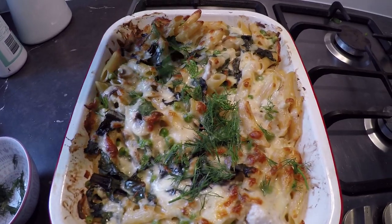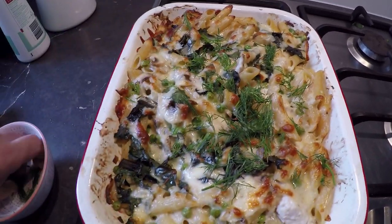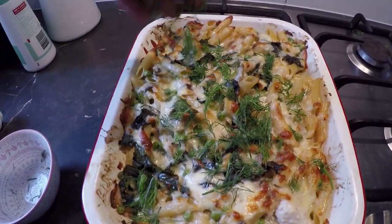Then smother it in fresh dill. You can add the dill earlier if you like but I prefer it fresh.